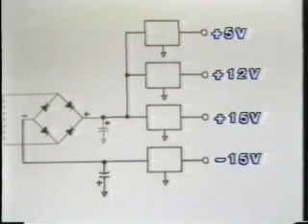By using a split supply and four voltage regulators, we can create four separate regulated power supplies. Here we have three positive regulators creating a plus 5, plus 12, and plus 15 volt supply. And the negative regulator we just looked at, which is a 7915, is used to create a minus 15 volt supply.